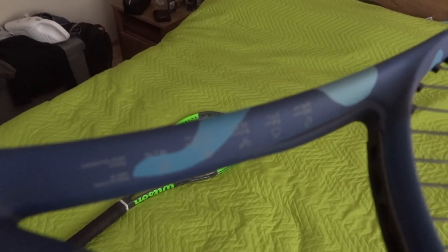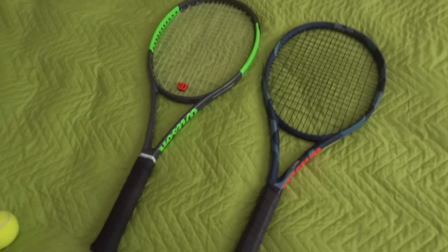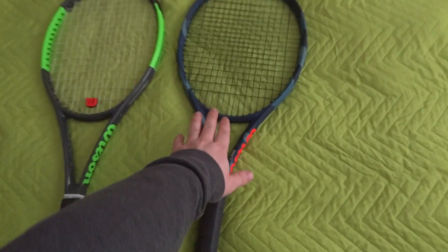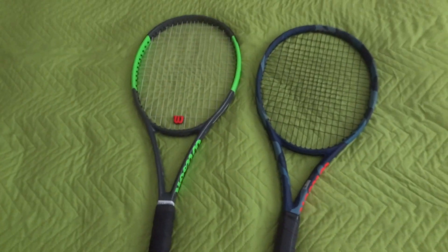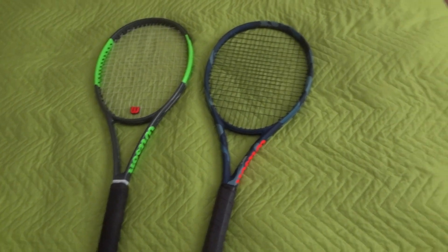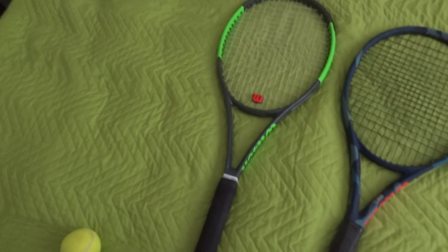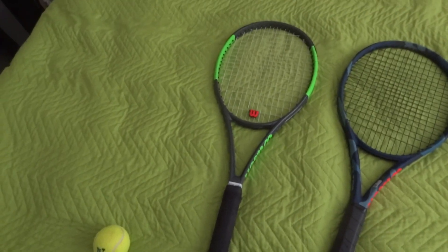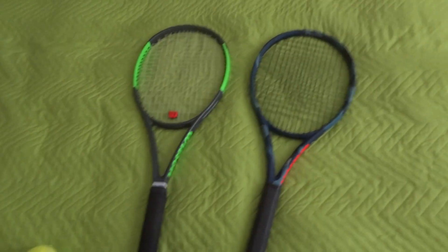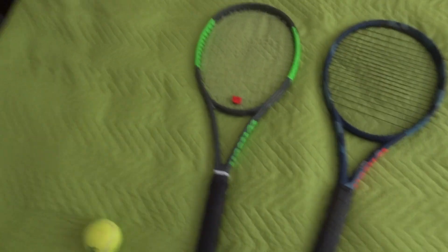I'm not sure if you can see the specs of this Ultra racket — let me zoom in a little. Sorry for the bad lighting conditions, but I'll tell you more about these two rackets. They are very similar: this one is 100 square inches while the Blade is 99 head size. They're also very similar in weight — this one is 279 grams and the Blade racket is probably just two grams heavier.